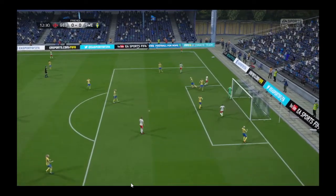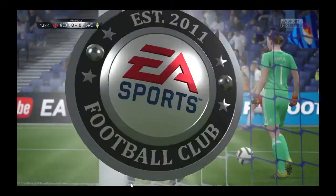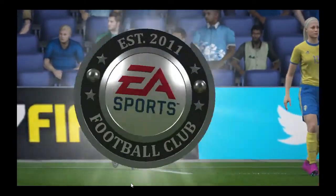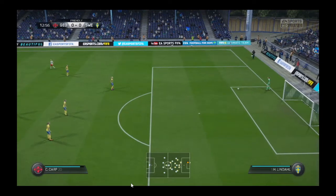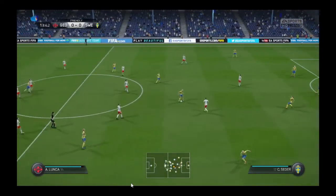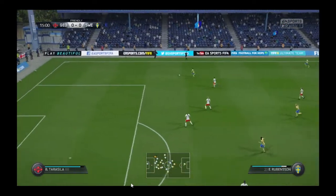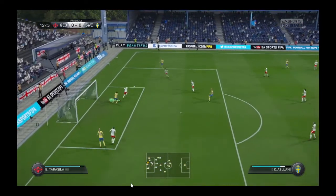Another shot — and just over the bar. Trying to switch on the attacking power in this situation. Here's the cross, and here's the header — great stop from the goalkeeper.